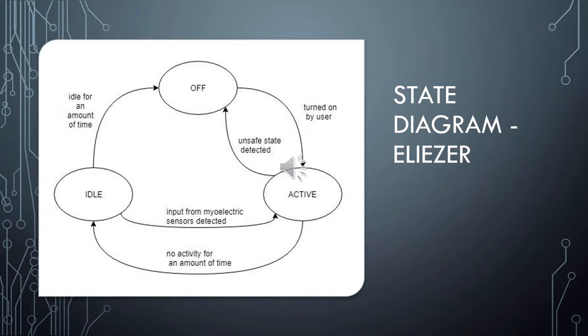To prevent short circuit or other damage to the system, the system would turn off under certain unsafe circumstances.